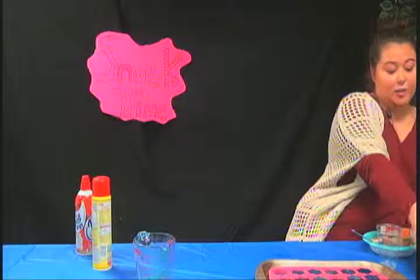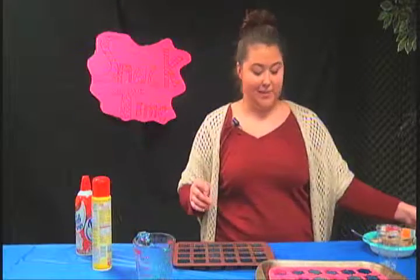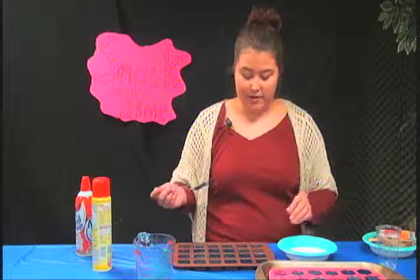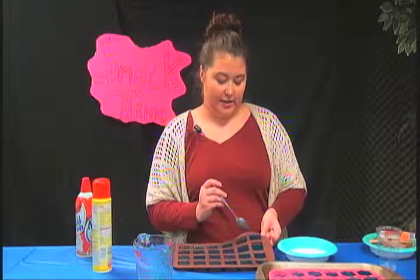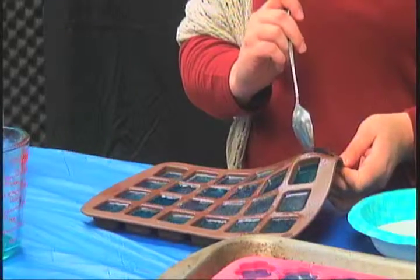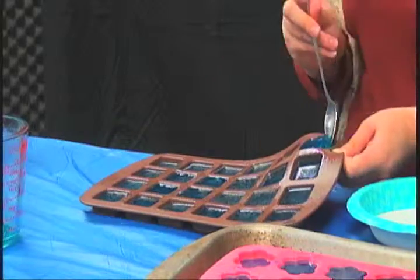I have some jello that is already pre-made — I know it's a different mold but this is what I had. Since it has the gelatin in it, it's a lot firmer. You just kind of have to push it up, and then I have a spoon to help scoop it out.